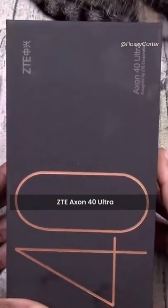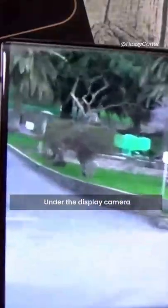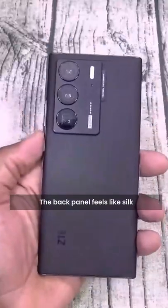The ZTE Axon 40 Ultra 5G — flagship specs, beautifully made, with an under-the-display camera. The back panel feels like silk.